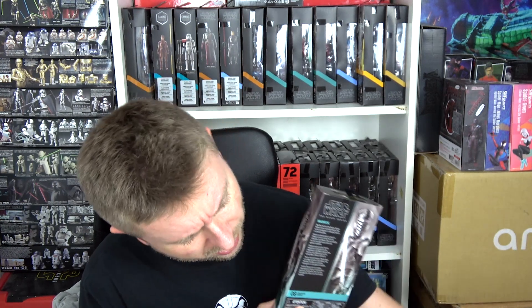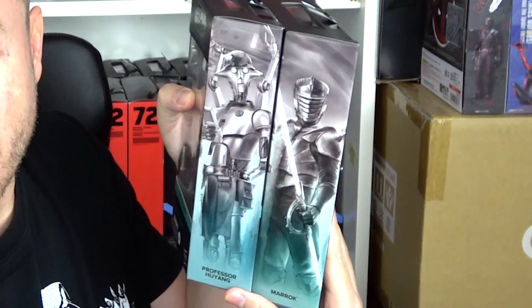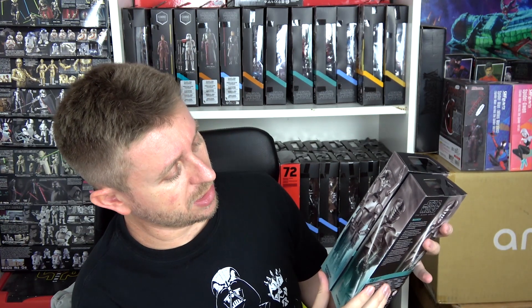Marrok is number eight in the Ahsoka line and Professor Hu Yang is number seven, so these two go great together. Here is a side art mural — I love these side illustrations. Unfortunately I'm not collecting all of the figures so I don't get all of them to complete the mural, but it's a nice design for people who like to display their boxes. I am doing that as you can see behind me, but that's strictly because I'm out of room to display my figures out of the box. Hopefully I'll do that one day.